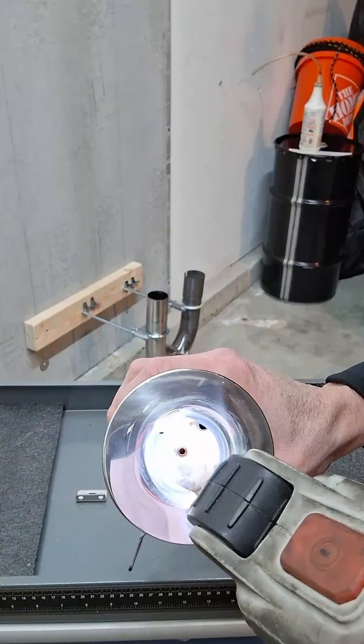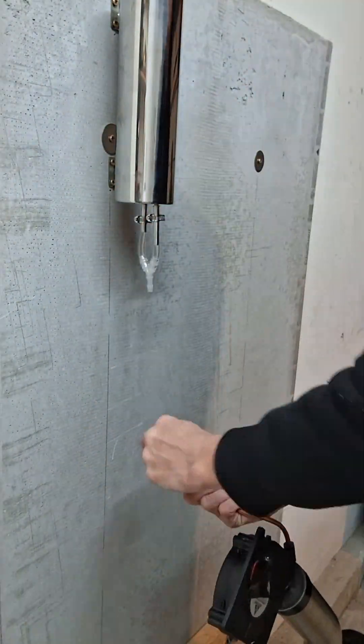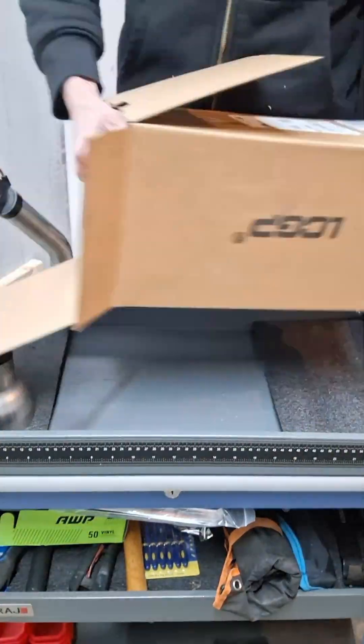Placed the burner back on, adjusted the hangers for fit, and went to work putting on the stainless oil tank I picked up online, and connected the oil feed with ¼ inch fittings for delivery.